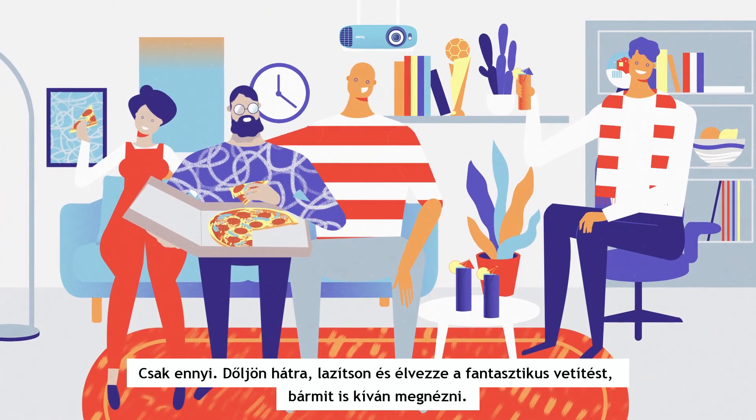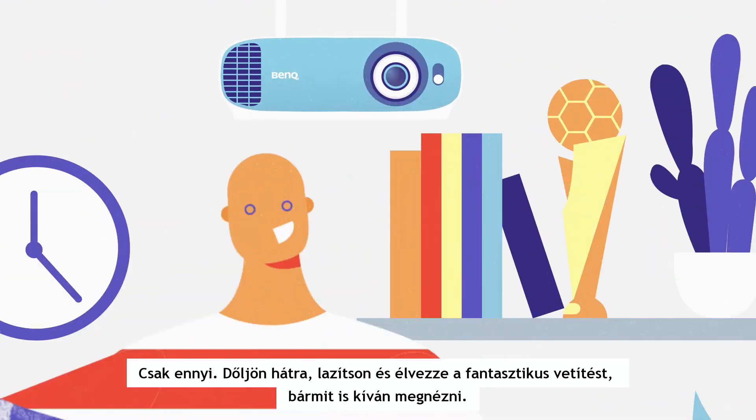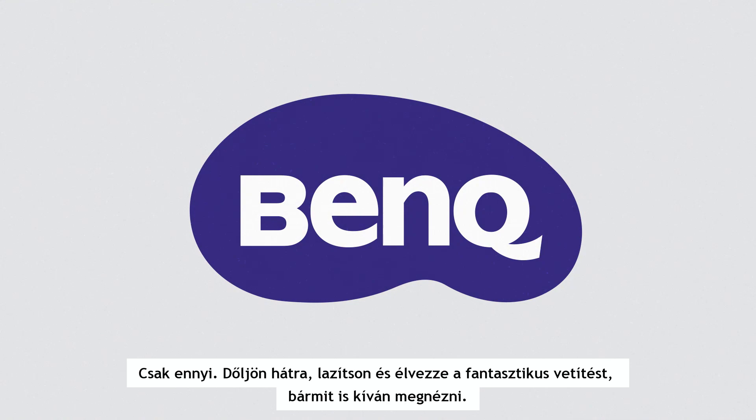That's it — sit back, relax, and enjoy the awesomeness of projection, whatever you decide to watch.